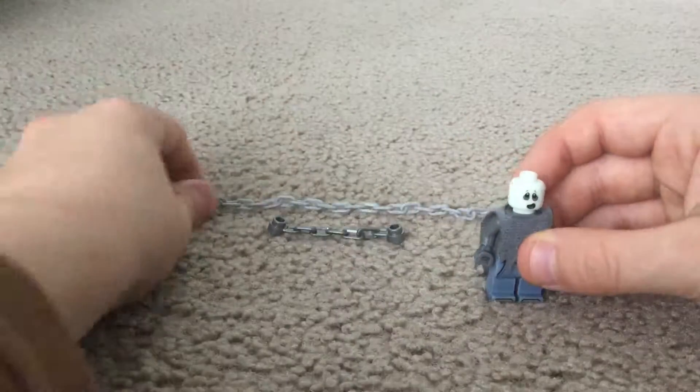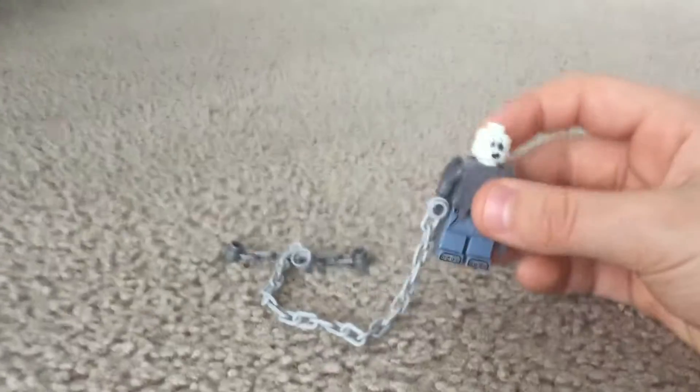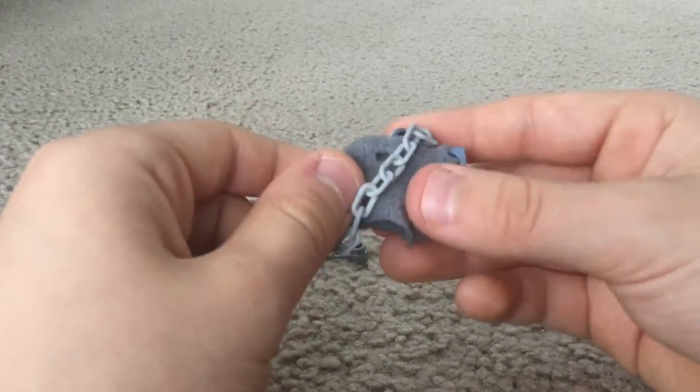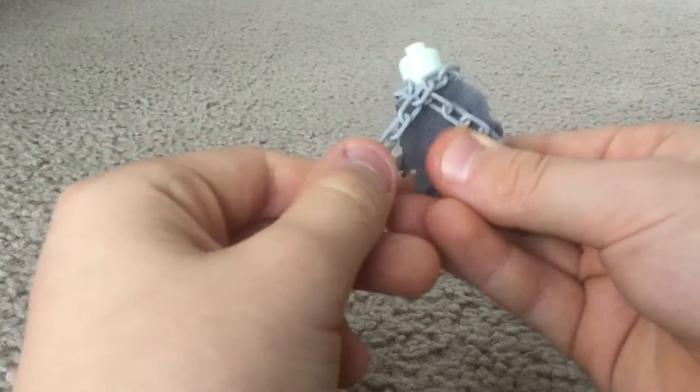First, you take the big chain and put it on the knob — put it on his hand — and then sort of put it around his neck.